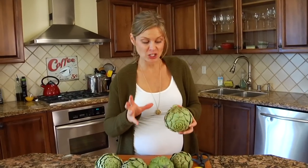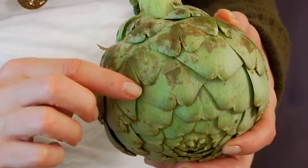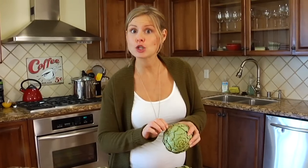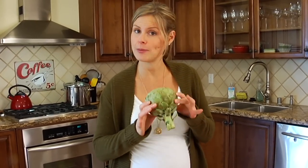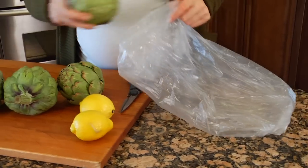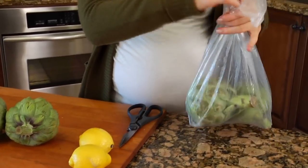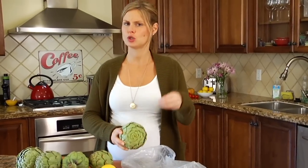Every now and then you may find an artichoke that has some brown streaking on the leaves. It's nothing to worry about — it's just a result of frost, and many would argue that it actually makes the artichoke taste sweeter. Once you get your artichokes home, you just want to pop them into a plastic bag, wrap them up, and pop them into the veggie bin. Try to buy the artichokes closer to the date you plan on using them.